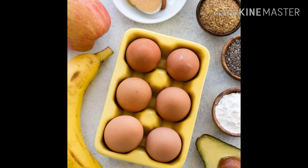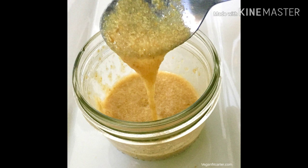The next egg substitute is ground flax seeds or chia seeds — you can use either one. How this works is you take one tablespoon, which is about seven grams of your ground seed of choice, and mix it with three tablespoons or 45 grams of water, then allow the seeds to thicken. That equals one egg for most recipes.